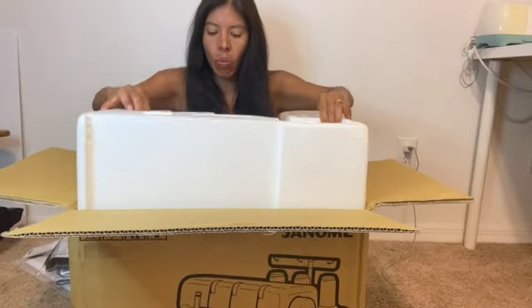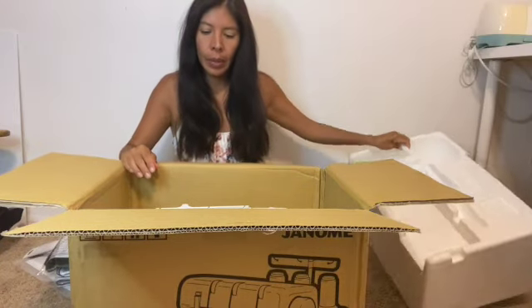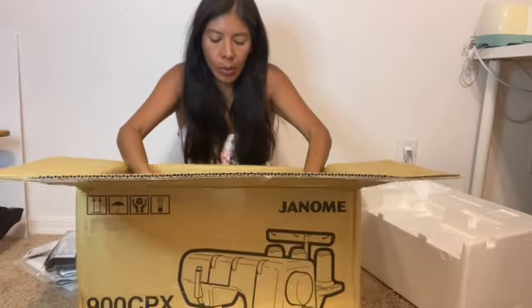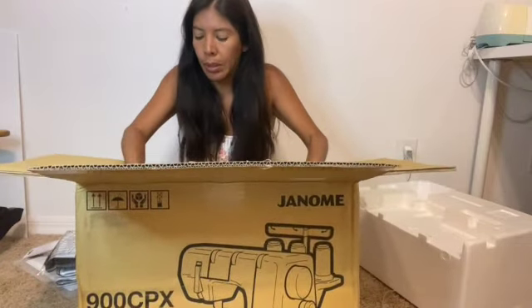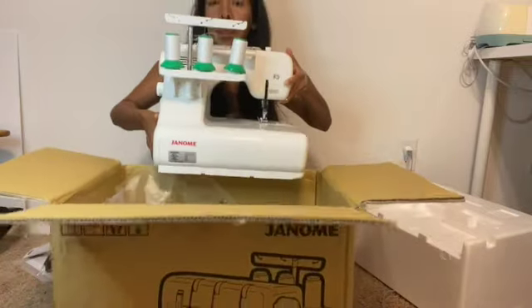The machine itself is a little bit heavier than I anticipated, but most of them I feel are. It's pretty basic — it's just a three-thread sewing or cover stitch, and like I said, it's meant to sew knit fabric.